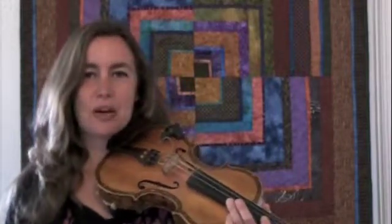And as I tell my students, it's kind of a two for one special. Once you learn the A part once, you've already learned it the second time. Here's Old Joe Clark up to speed.